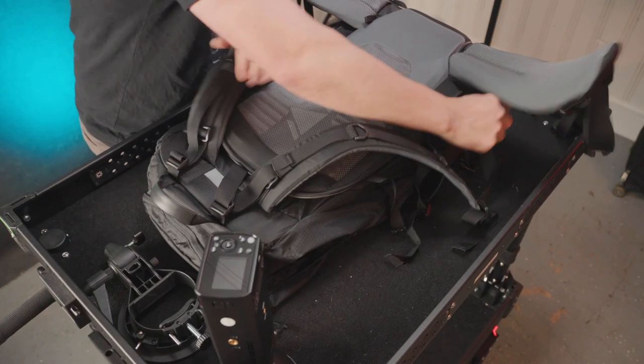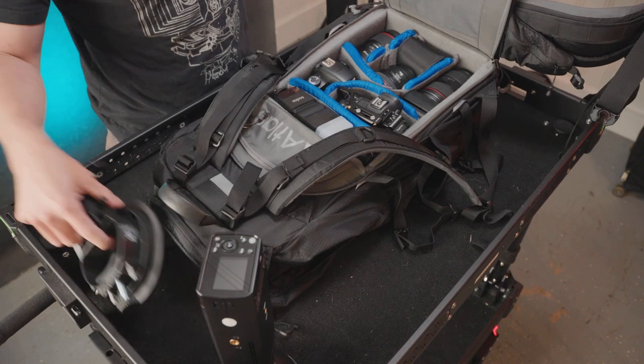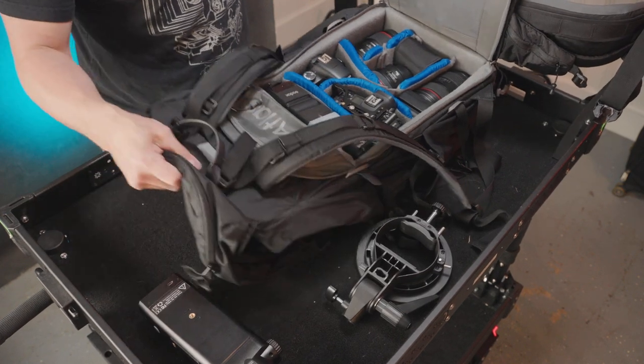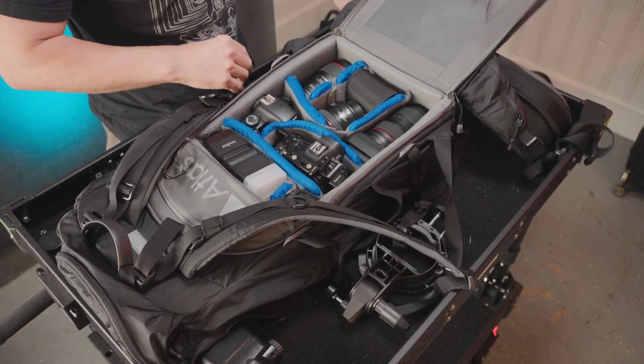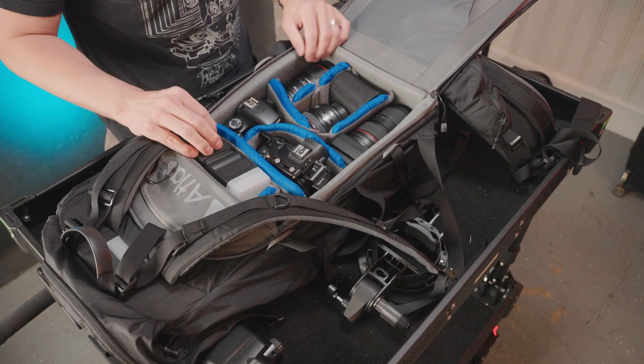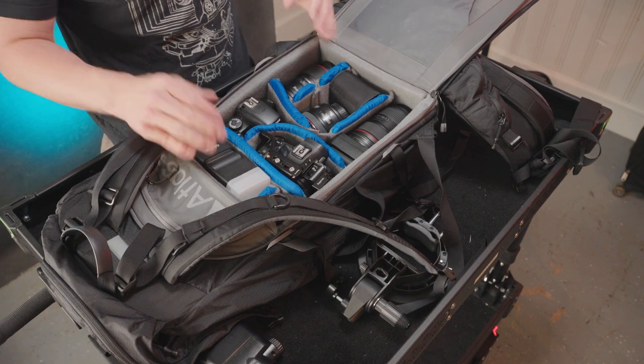Now we're going to get into the camera kit and I'll show you everything you can fit in the Atlas Athlete Pack. We've got our two-camera kit plus lenses. They make two sizes of packs — one called the Adventure Pack, which is a little deeper and bigger, and the Athlete Pack, which is the smaller of the two. But I'm going to show you that you can still fit quite a bit of gear in it.